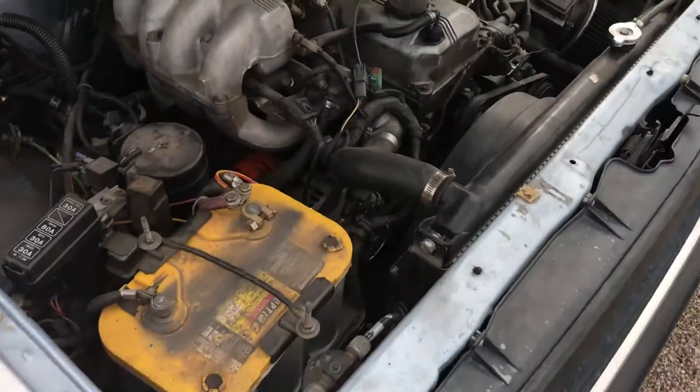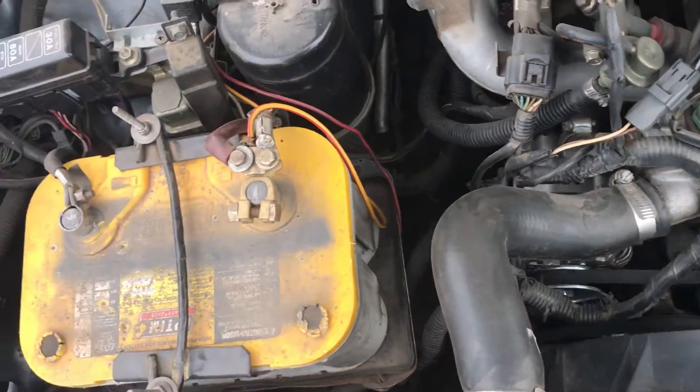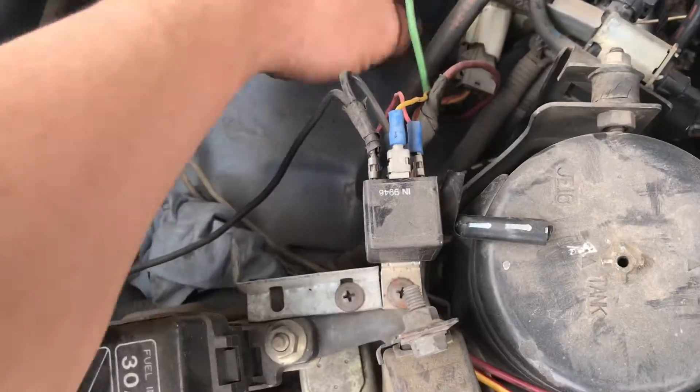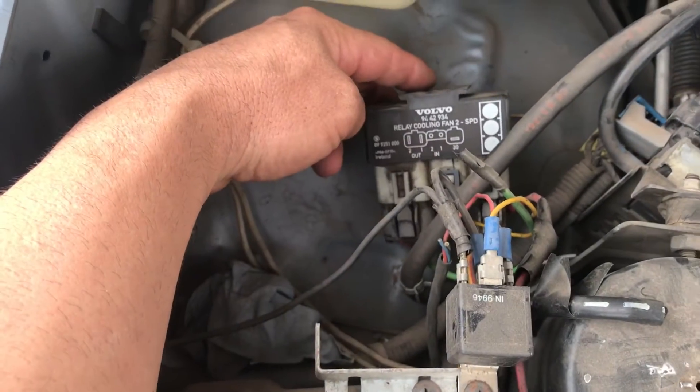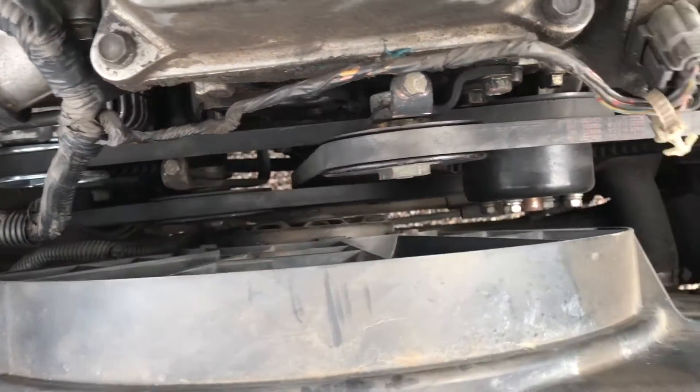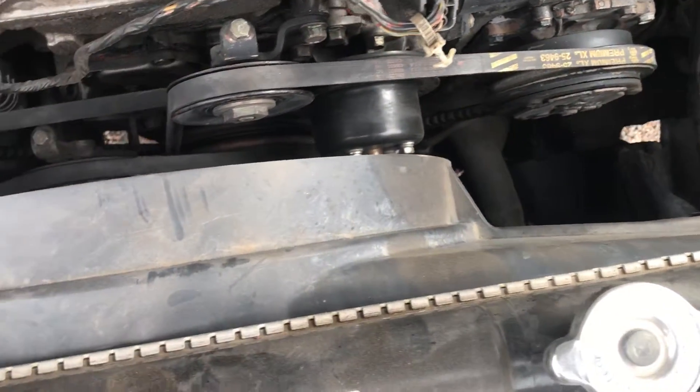You can have an auxiliary switch if you wanted, but just don't forget. Here is the relay again — the other Volvo relay — and this fan is the same one. It's been in my truck since 2008, which is when I've had this truck.